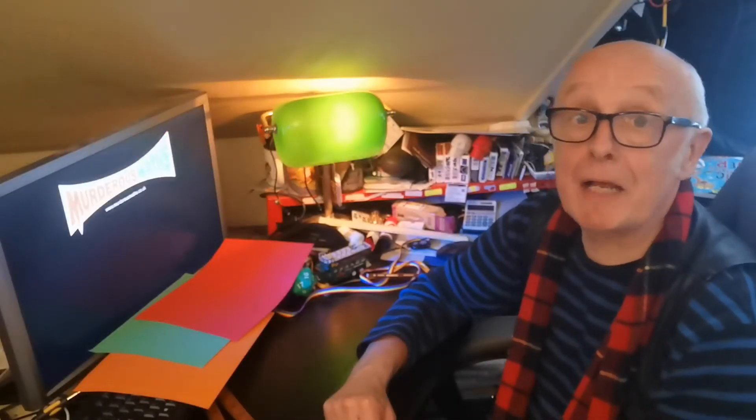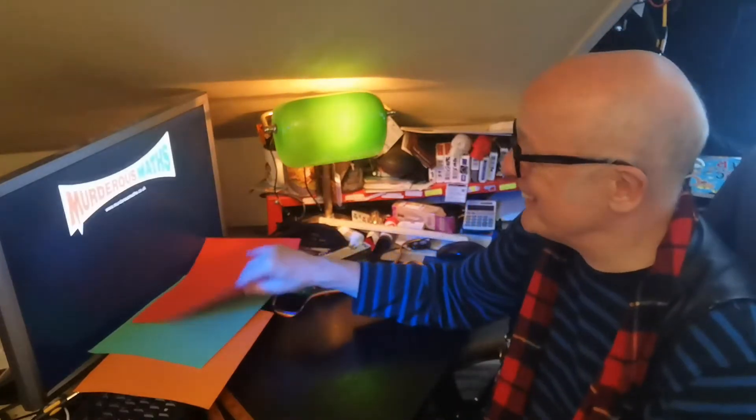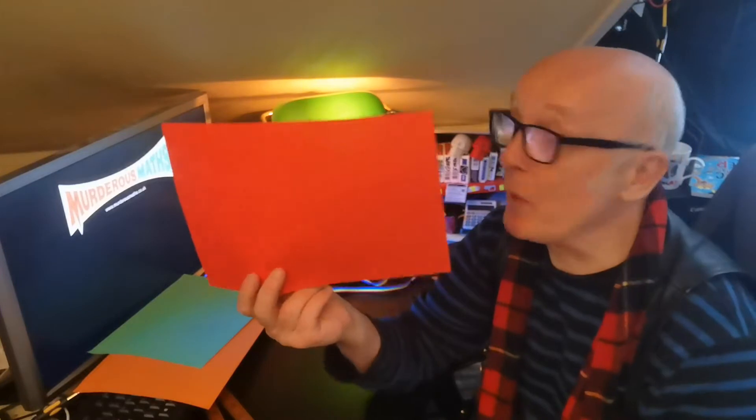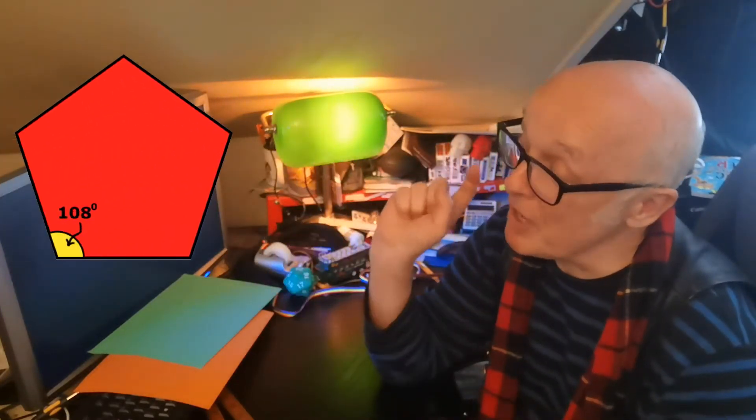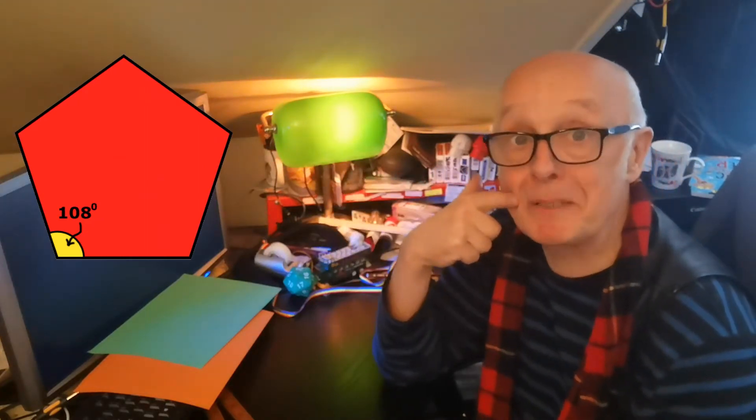Hello, my name's Charlton and today I'm going to show you two things. The first one's simple, you might already know it, but the second one sounds like it should be impossible, but we're gonna do it anyway. First of all, I'm going to show you how to fold a perfect square out of a piece of paper, but the second thing is I'm going to show you how to fold a perfect five-sided pentagon. It can be done, but let's do the square first.